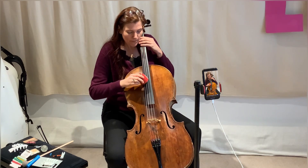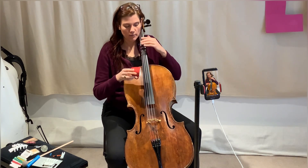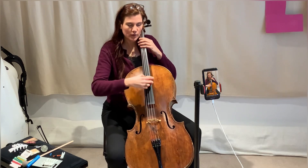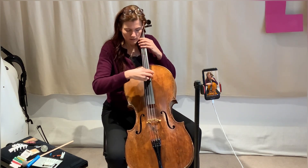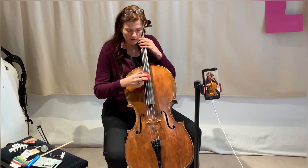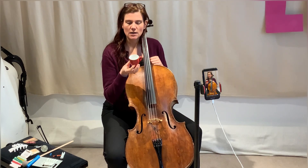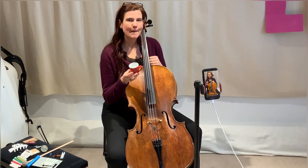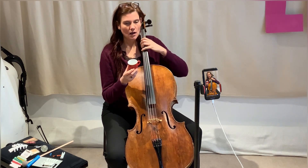Kind of vibrato. You can also use the circle of the cup — play on the fourth strings. That was all the possibilities when we use just a coffee cup and the strings. Of course, you can also mix it with your left hand using the finger tapping on the fingerboard.